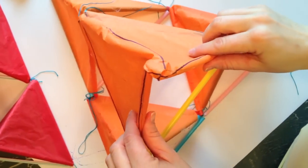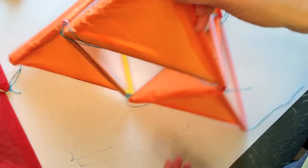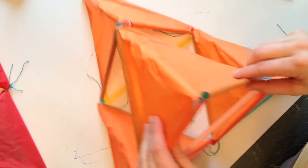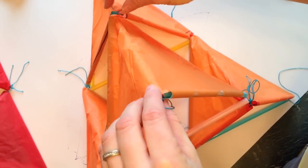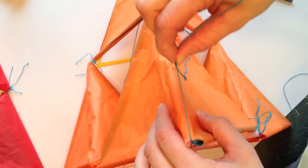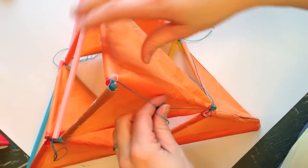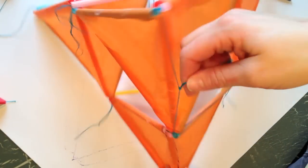Now the very important part — where do we attach the string? We have our kite with all the closed sides facing away. We're going to attach a string from here to here along this top edge, and then this is where you are going to fly the kite from.